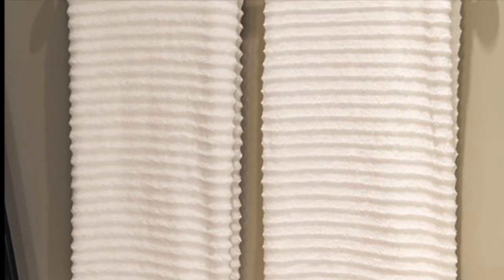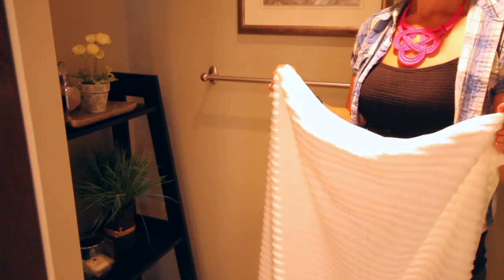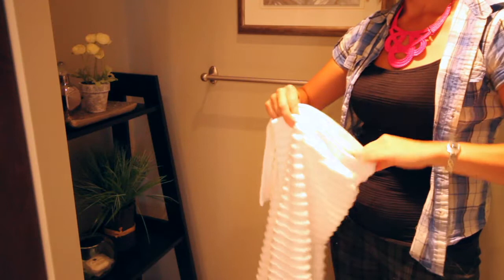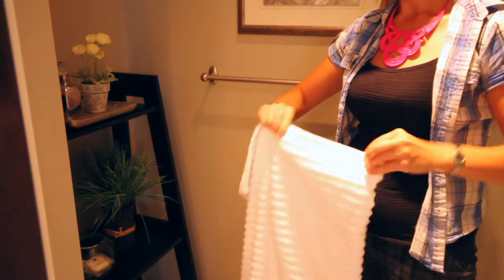While hanging towels is not an overly difficult task, I'm always amazed at how poorly this is often done. To start, you'll want to take your towel with both hands and open it completely, ensuring that any tags are at the bottom of the towel and facing away from your body. You'll then fold the towel outward in thirds.